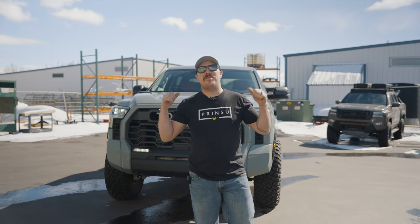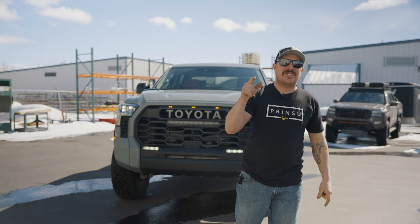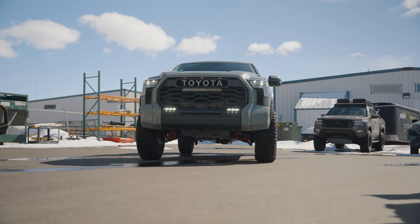What's up, guys? We've got a brand new Tundra behind me. We're going to be building this thing out. We're going to chop it to pieces. Customer gave us the go-ahead, so we're going to take it from this to this.